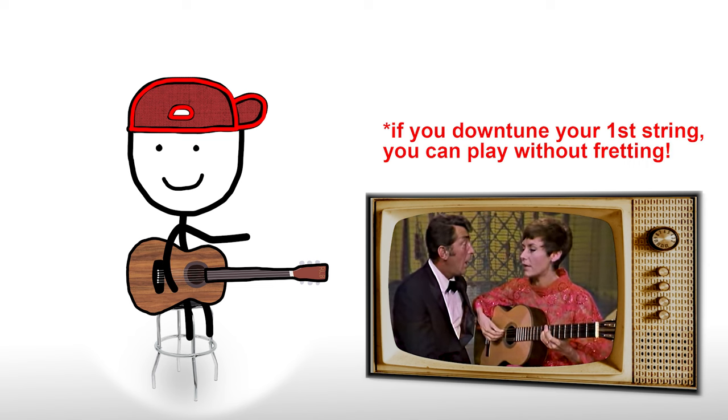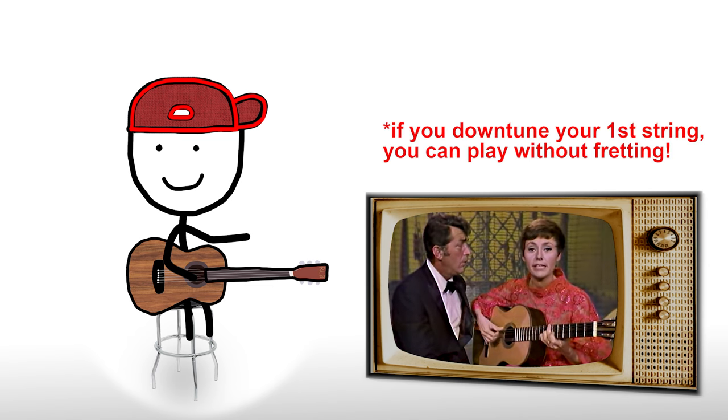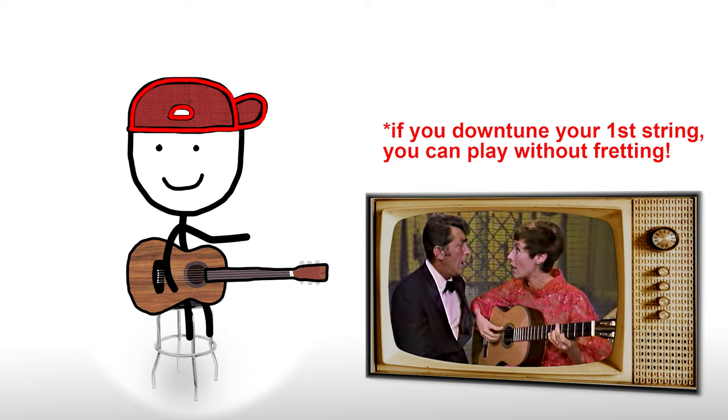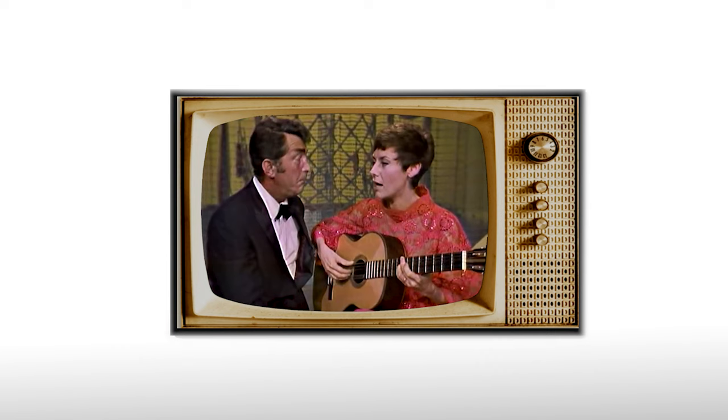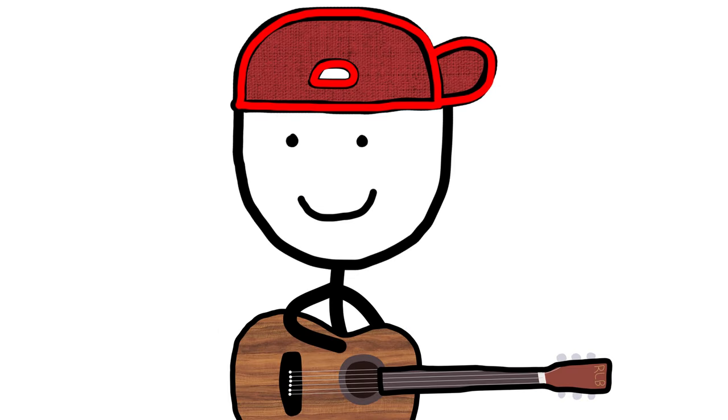Now. Ba! Ba! Essa que este samba é feito numa nota só. Ba! Ba! Does not get easier than that. But, it is a duet. So, to play it, you have to make a friend, which might be the greatest challenge of all.